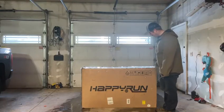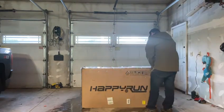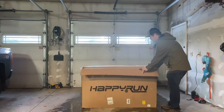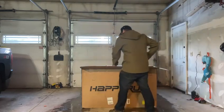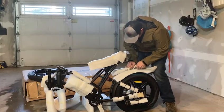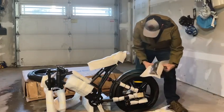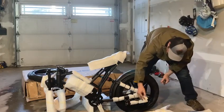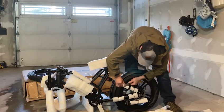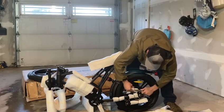I got this e-bike from Happy Run, so I'm going to open it up and show all the contents, and then do the installation of everything. I'm going to slowly open everything. I've got a piece right here and a fender right here. It's got good packaging, as you can see — it's helping protect the side. I'm going to carefully cut everything and start opening, showing how it's packaged nice and protected.